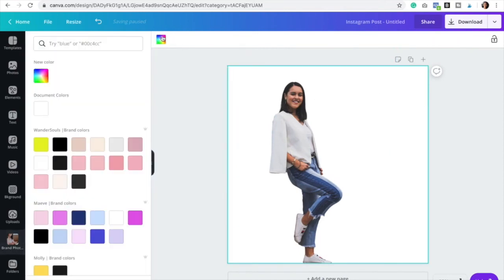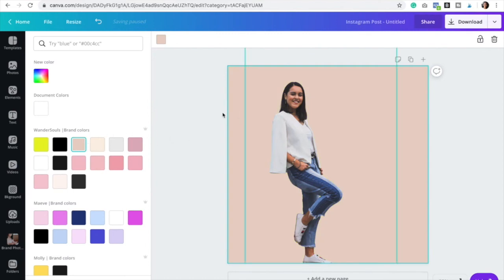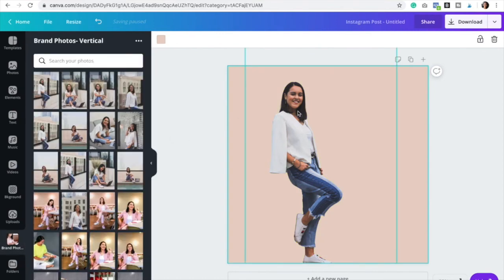Now you can actually just select the background and add some color. And that's how you remove the background from an image so easily in Canva Pro. I hope that this was super helpful and that you're going to use this tool a lot, because honestly it's something that I'm using every single day. I'm in love with this tool. Thank you so much for watching and I'll see you on the next one.